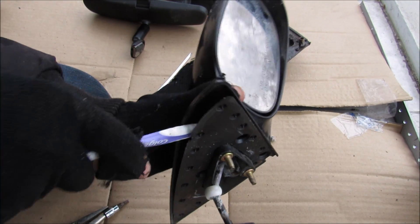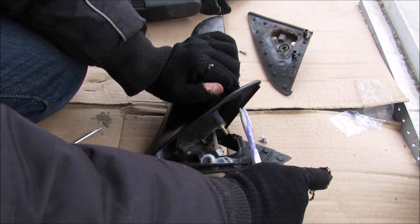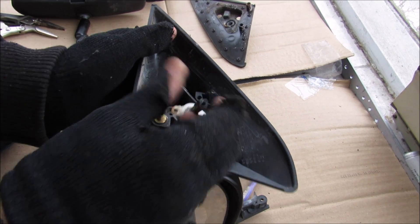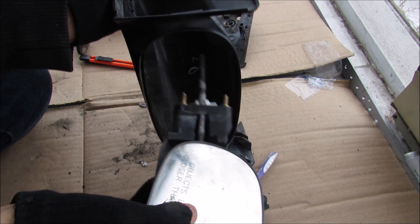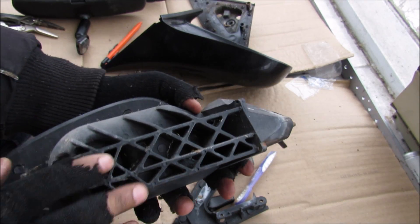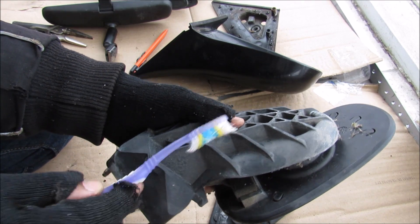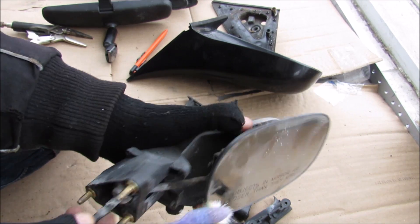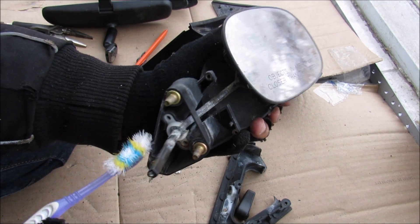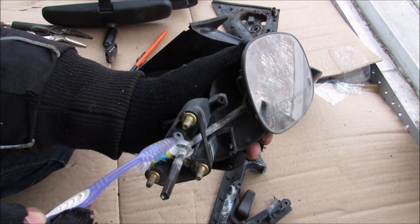I'm just going to pry this triangle piece up. With all these screws now removed, I can remove the mirror part from the shell itself and take a closer look at what's going on inside the structure. The structure itself is made of a plastic reinforced in a web pattern for a strong structure that holds it to the body of the car. The guts of the mechanism rely on this ball joint here.